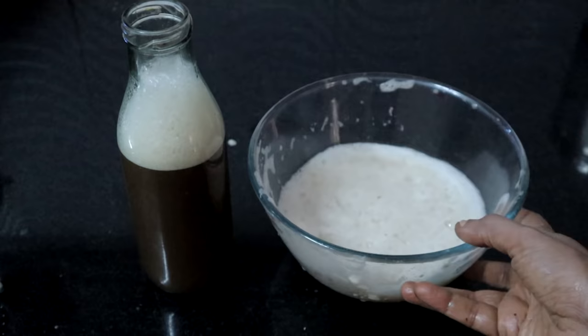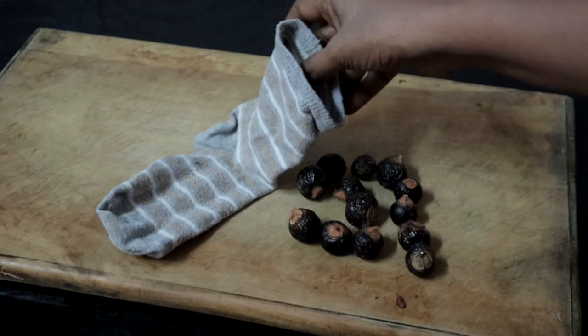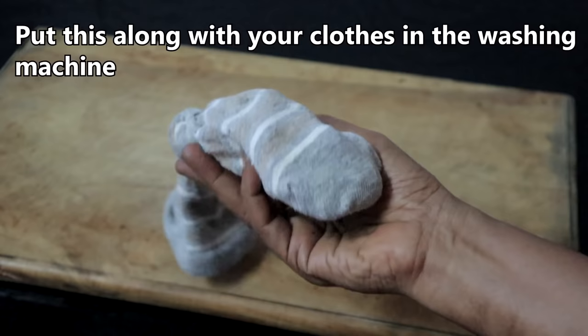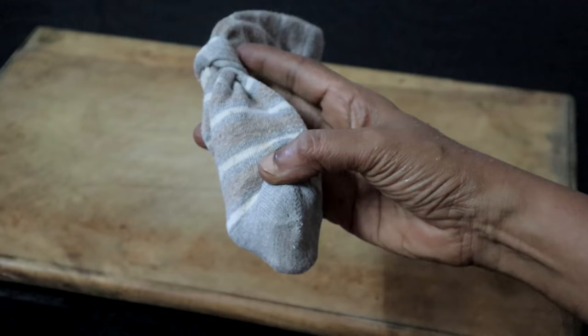Now I will show you how I wash bedspreads and everyday clothes in the washing machine using soap nuts. Take 10 to 15 soap nuts and put them in an old sock with the seeds. Knot it so that the soap nuts do not come out. Just put this in the washing machine along with your clothes. You can also soak it in hot water overnight and use the water in the washing machine. It works in both front loading and top loading washing machines.